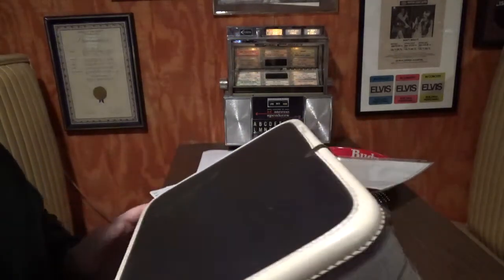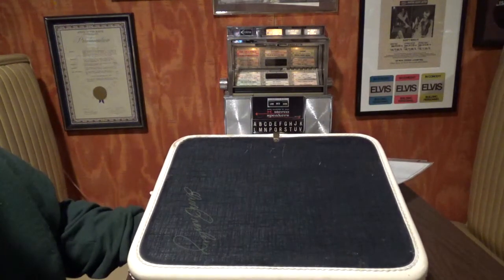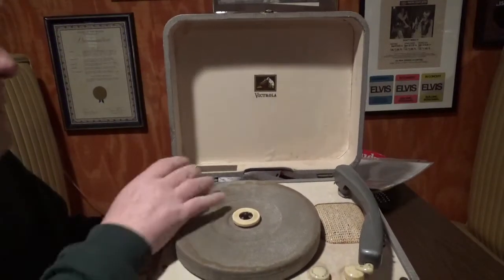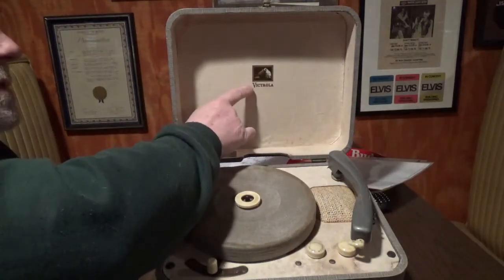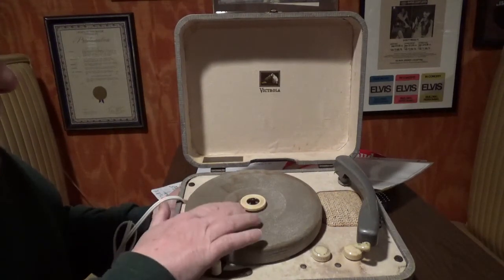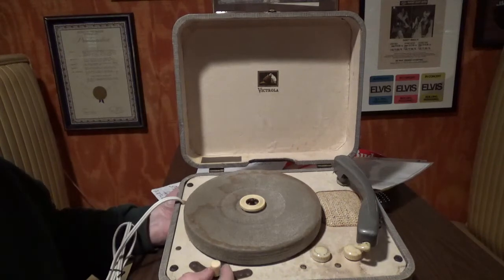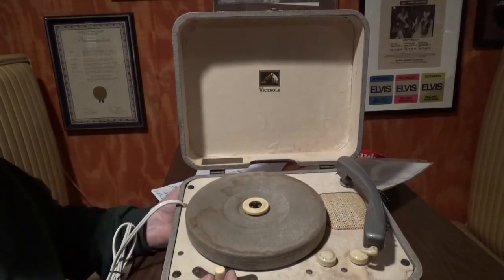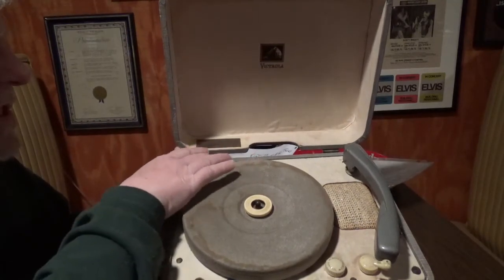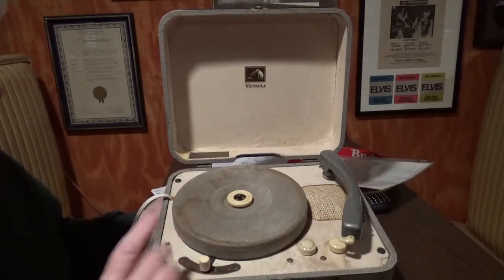As we open it up, the plug has been replaced. There's a white field with RCA Victrola and nipper on it. It's got a velveteen turntable to protect your vinyl. Here is the piece that keeps the 45 from wiggling back and forth. Down here is a manual for your 7-inch, 10-inch, and 12-inch records. Back here there's a gold foil sticker that gives your serial number.